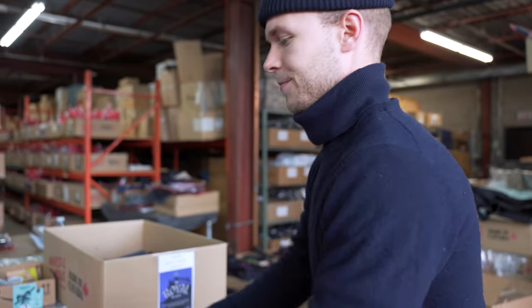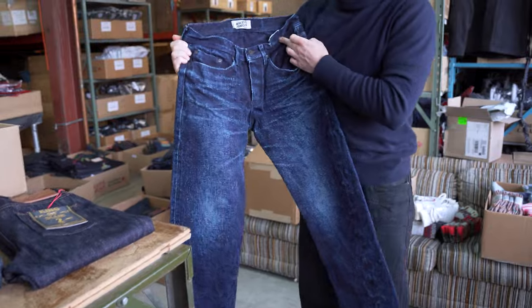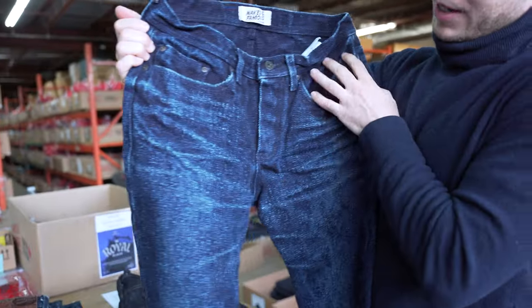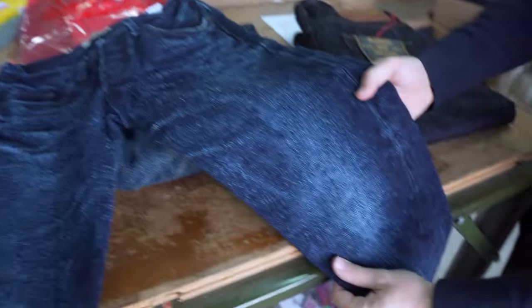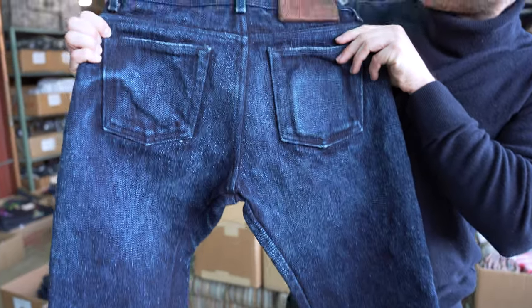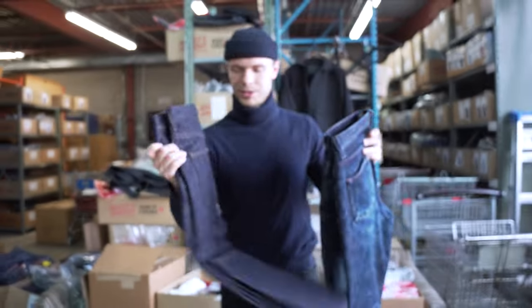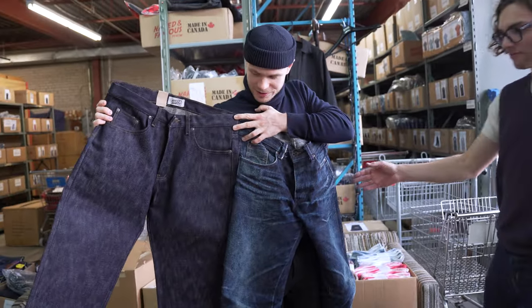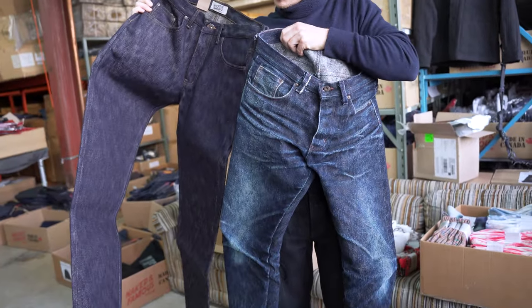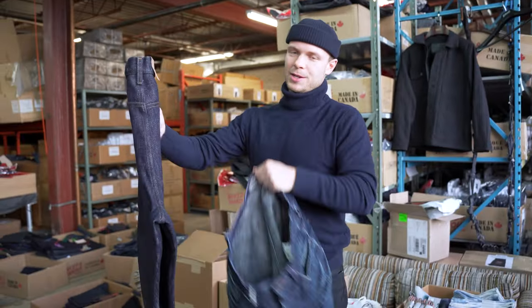Now let's take a quick look at the Emperor of Slub — you could almost call it the King of Slub 1.5. It was a made-in-Japan version. We've got quite high-contrast fades here. It's an indigo-by-indigo dye so it's a little darker on the inside, but it produces amazing fades too. You can see that great, super slubby texture on the front and the back. Doing a quick side-by-side — before and after. Lots of fading potential, and you can fade them even more than this. Really cool jeans, and I'm excited to get them out to you.